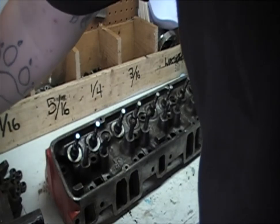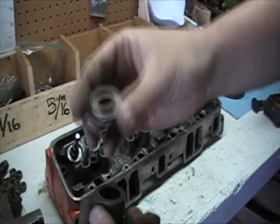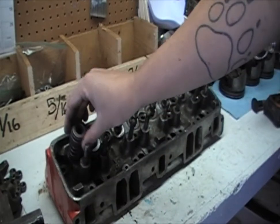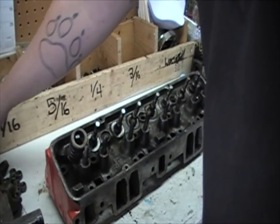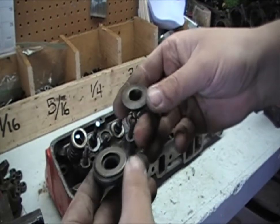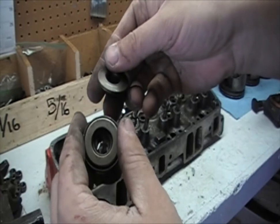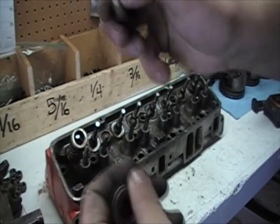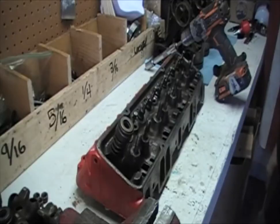Once you are all done lapping, put the lid on your valve compound and make sure it is on there tight because the stuff will dry out. Then grab your spring cap and the retainer lid and set the whole assembly on there. The way you can tell the exhaust port from the intake port is that the retainer caps are different — the exhaust ones have a bearing in them. So these are your intake and these are your exhaust.